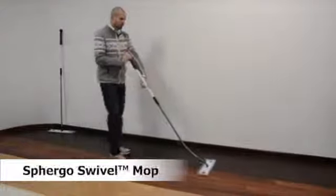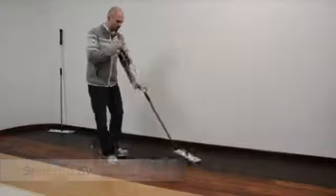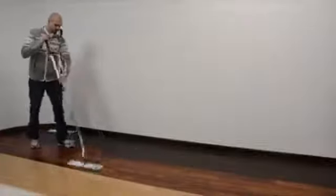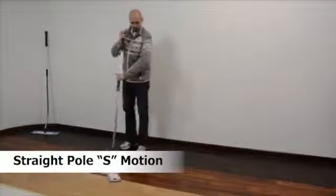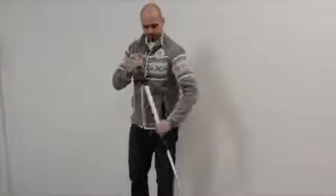In professional cleaning we walk backwards using the figure 8 motion, also known as S motion. When using a conventional straight mop cleaning system, as you can see here, the S motion requires a lot of wrist movements.